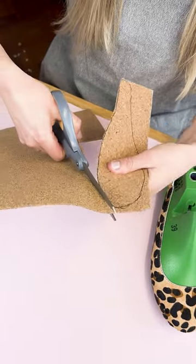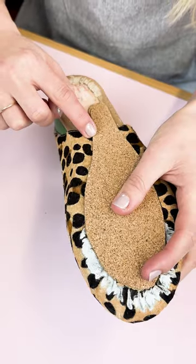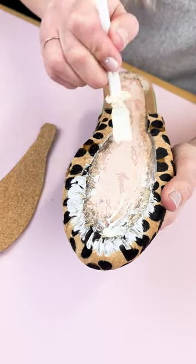Before we glue in our cork, we just want to place it on the base of the shoe and make sure it fits in that area nicely. Once you're happy with the fit, you can go ahead and glue the cork into place.